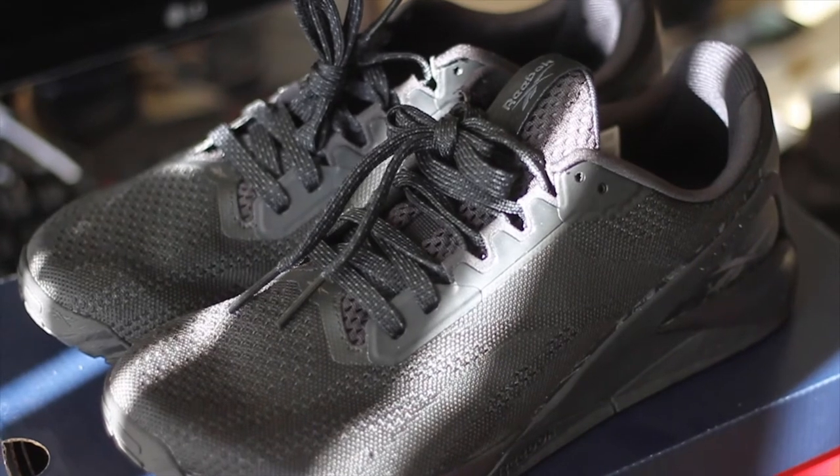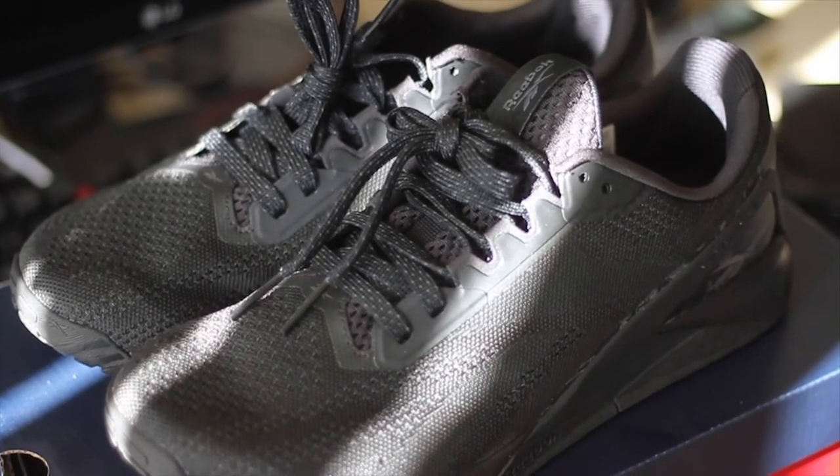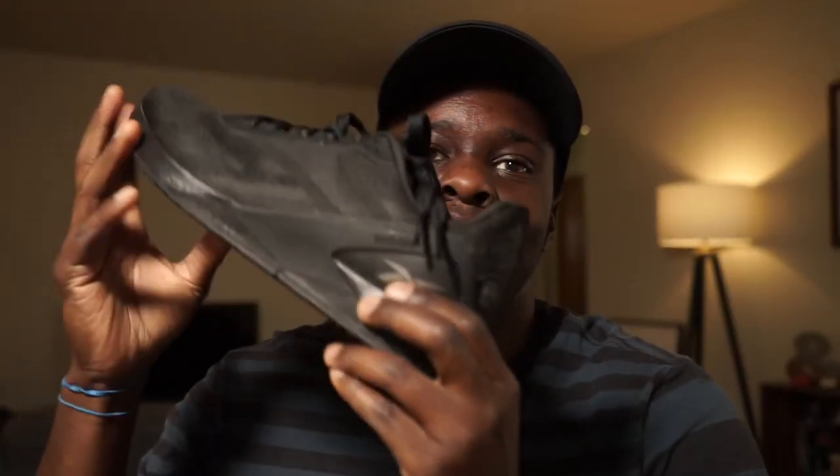This is a very sharp departure from what we've seen on the previous models, let alone the 10th model. It's a really interesting shoe in terms of how they decided to go in this direction. We're going to hop into all the highlights, the lowlights, and then finally at the end we'll talk about my opinions on whether you should purchase this shoe. I picked this shoe up about two weeks ago and have had about a week to play around with it.